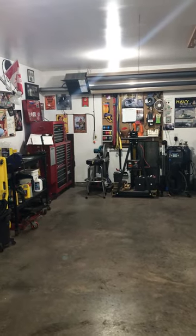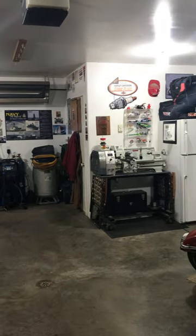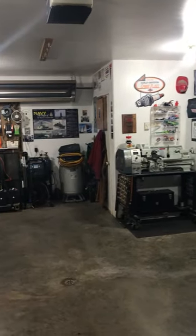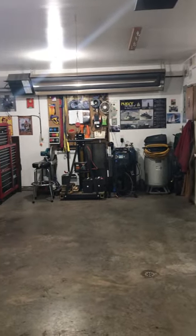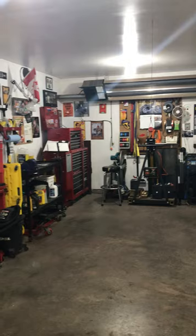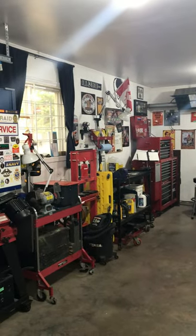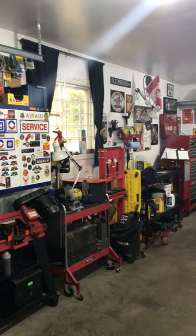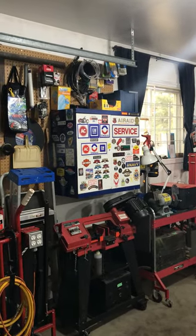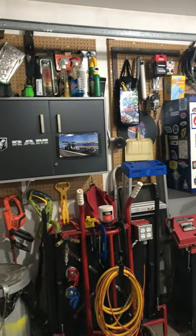I'm a retired automotive and heavy-duty mechanic, general maintenance welder, and my passion is really working on motorcycles now. I work on my own bike plus I have some buddies that don't have a place to work on their bike so they bring it by. I do some light fabrication for myself, for neighbors, just to help people out.